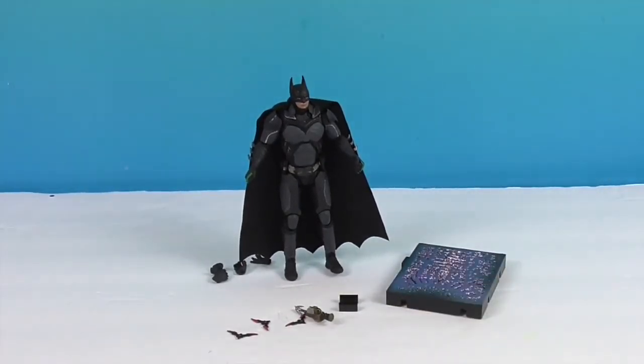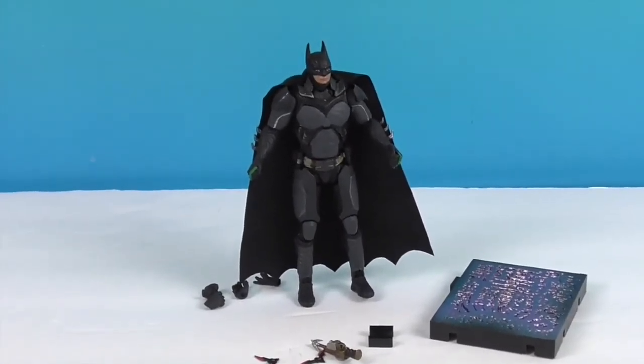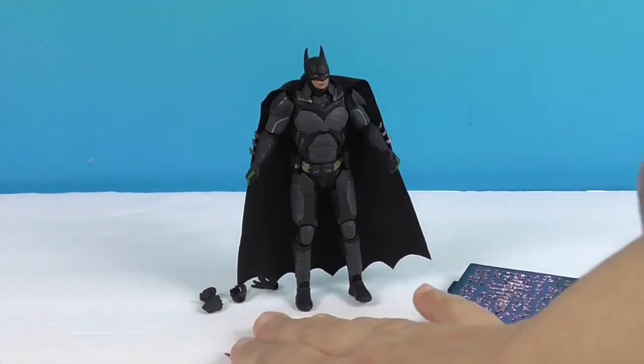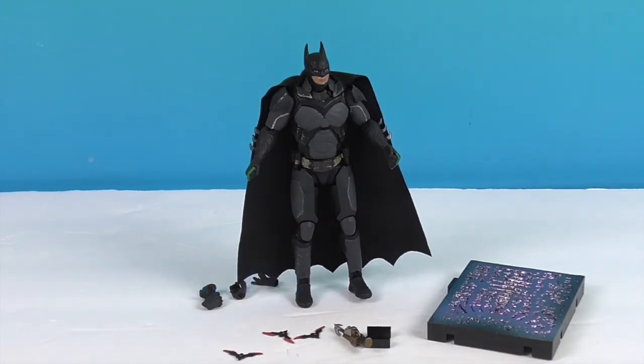It's awesome how much detail they're able to put into such a small scale. I really like the smaller scale — you can collect so many more if you don't have as much room, and they can all still come with these awesome accessories. We want to say another great big thank you to Hiya Toys for sending him to us for free to share with you today. He's going to make a great addition to our Hiya Toys collectible figure collection. Thank you so much for watching — as always, come back and see us, like, subscribe, and we'll see you next time!